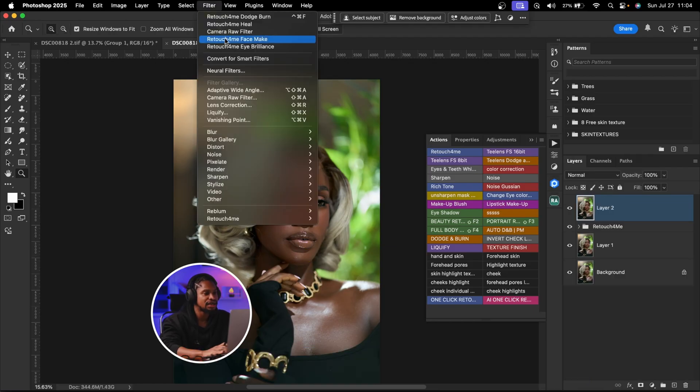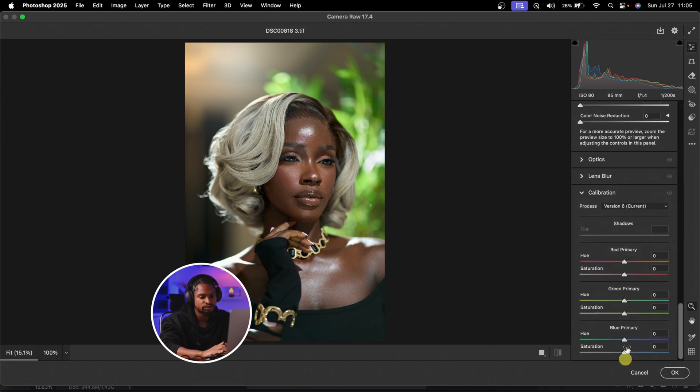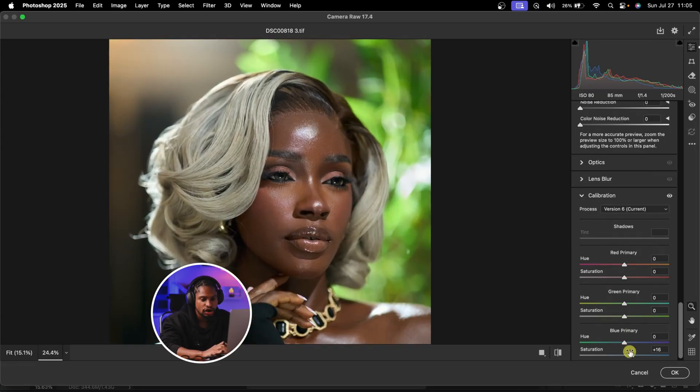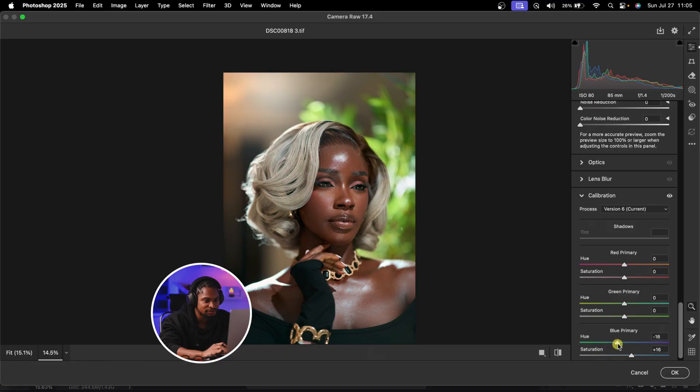After converting to a Smart Filter, I'll click Filter again and click Camera Raw Filter. I'll scroll down to the Blue Primary area in Calibration and pump the saturation up. Then I'll play with the hue of the Blue Primary to see the color I'm getting — if you're going for a red look, take the hue down a little bit; if you want a greenish look, you can go with that. It depends on what you want. I'll go with a slight red look since I want it as natural as possible. Then I'll go to the Red Primary and take the saturation down a little bit.